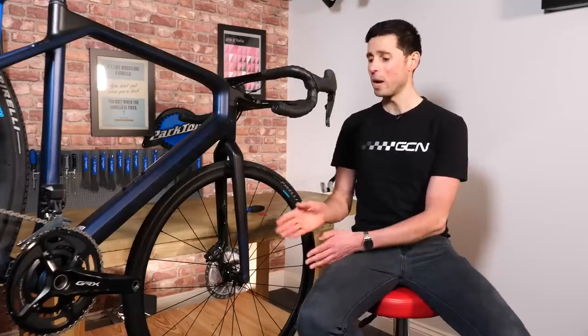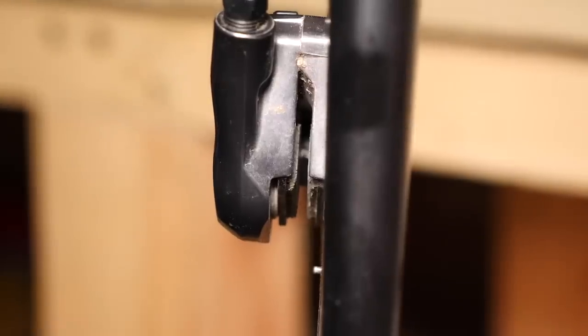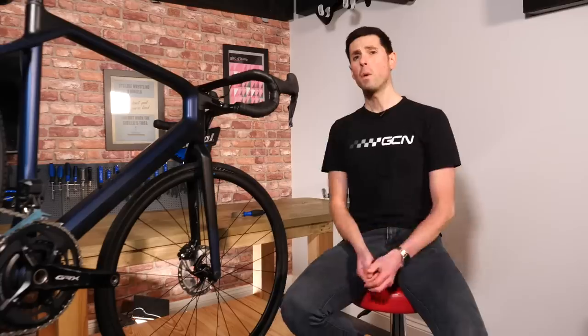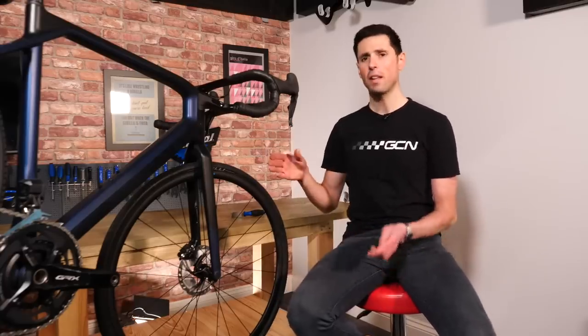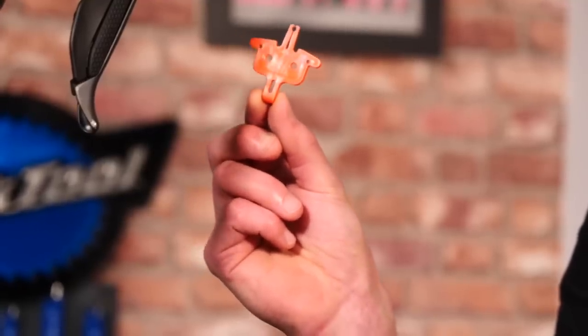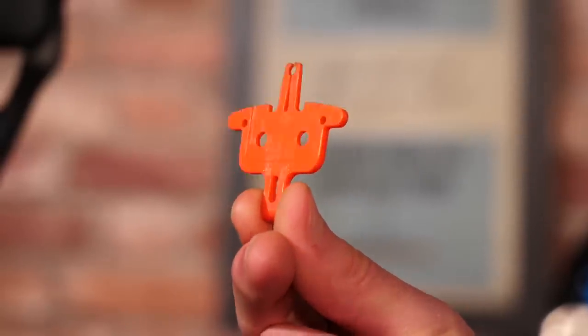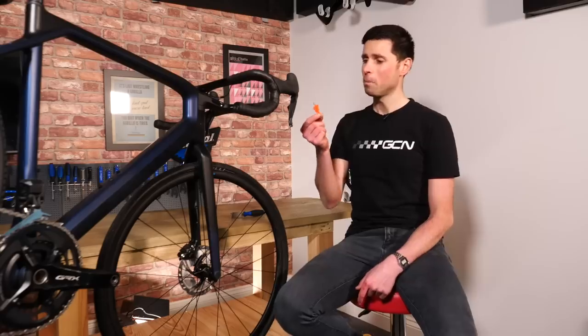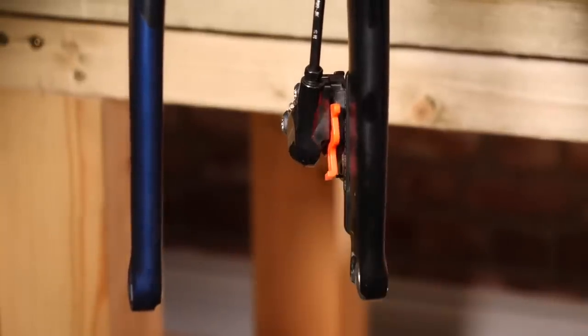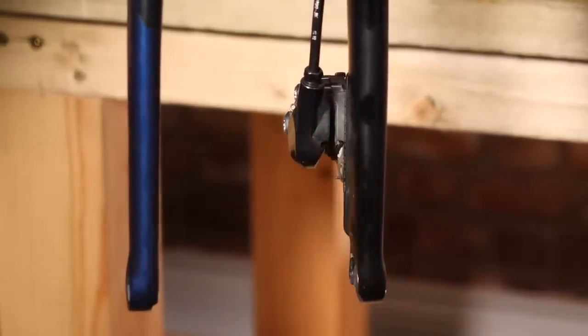If you're traveling with your bike and the wheel isn't in place, when you pull the brake lever, you do run the risk of the pads pushing all the way out and contacting each other, which means when you go to put your wheel back in, you might not be able to fit it back in. The simplest way to avoid this is actually very simple and ridiculously cheap — it is this small caliper spacer. Chances are you've already had a number of these and inadvertently thrown them away. This little piece of plastic slots into the place of the caliper where the rotor would normally sit and will act as the rotor, stopping the brake pads closing up together.